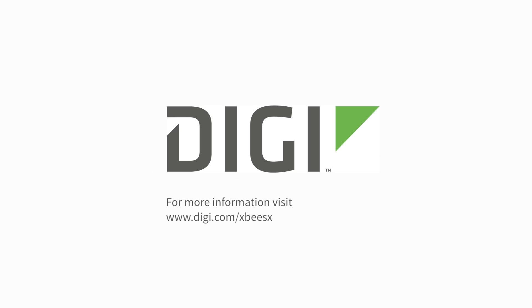For more information on this module, please visit digi.com/XBSX.